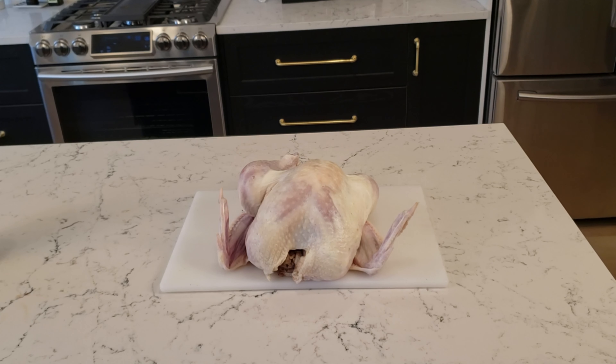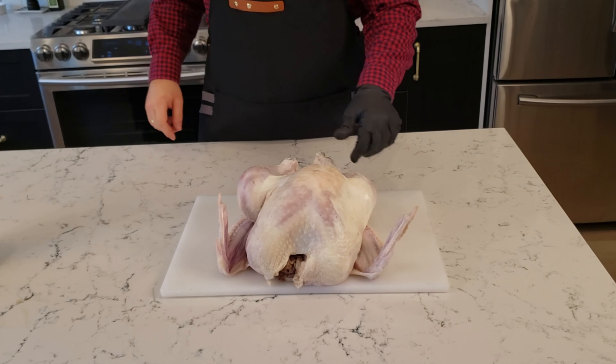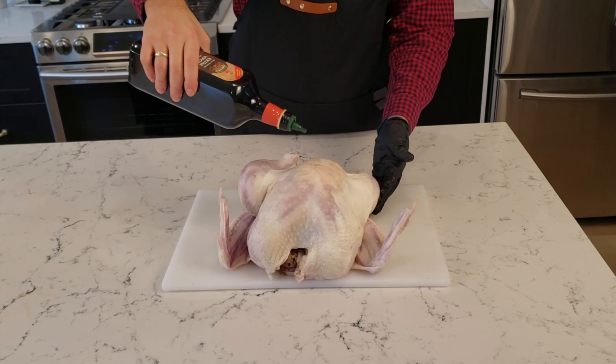Using your charcoal grill to smoke your holiday turkey is a great way to free up the kitchen and add some smoky flavor to the meal. But it takes a bit of prep work to ensure your turkey cooks evenly on the grill.